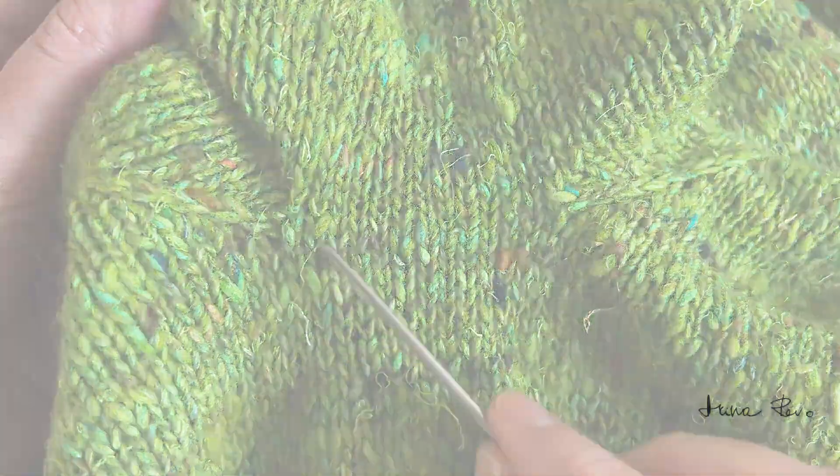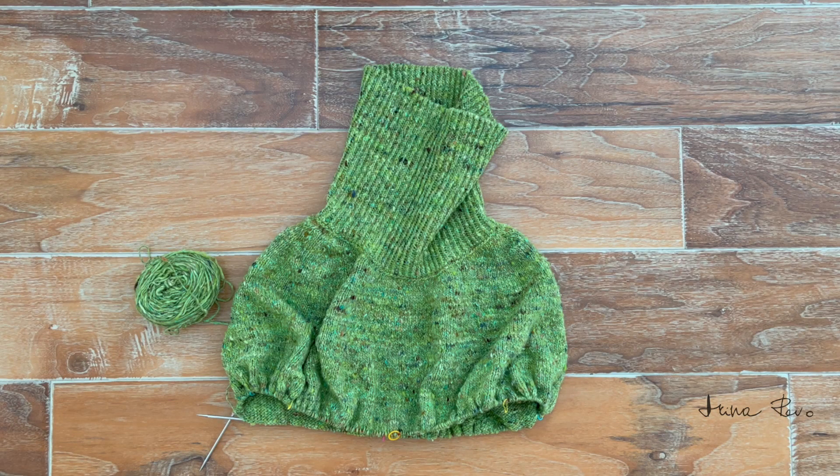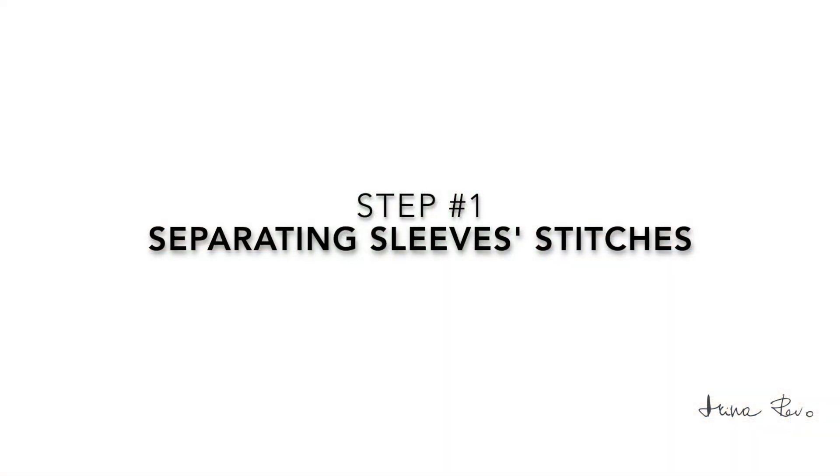In this episode I will share how to separate the stitches of the sleeves from the stitches of the body, and how to cast on the underarm stitches. I'll share all the knitting tips and tricks I use for the best result.